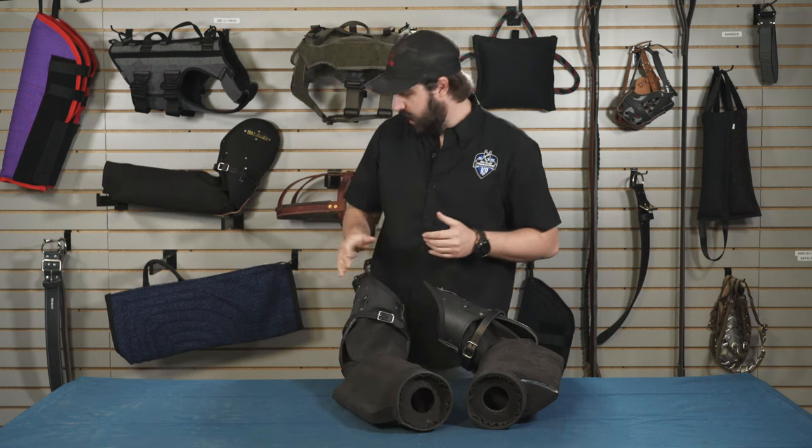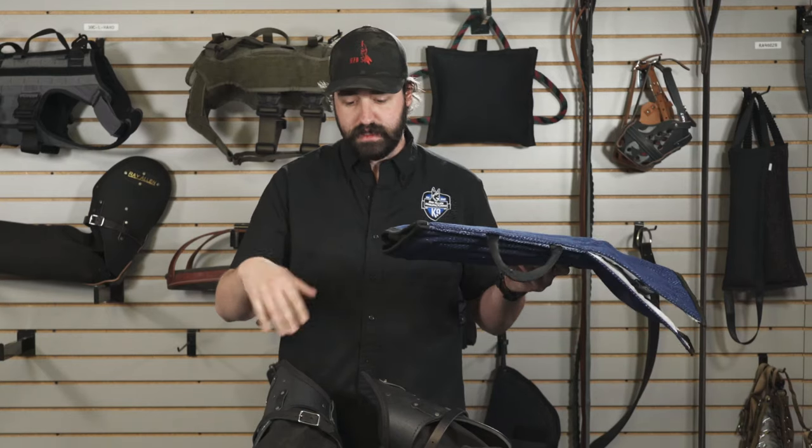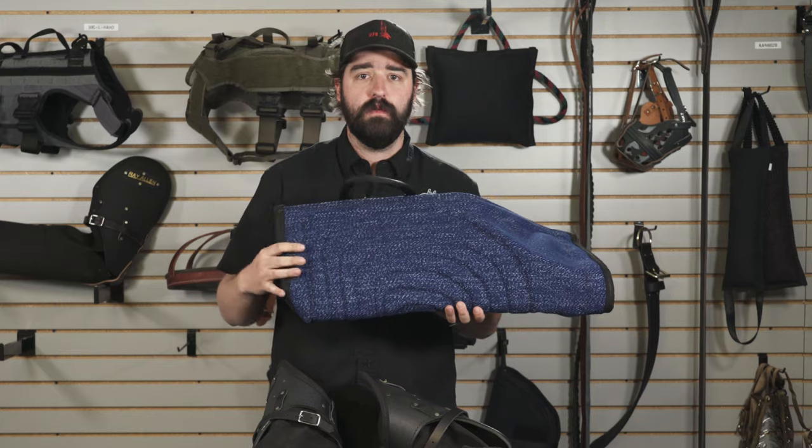Both of these sleeves need a cover. We're going to go over the cover in a different video, but the cover is going to make sure that the sleeve lasts a lot longer because you're going to be able to replace the cover instead of replacing the sleeve over and over.